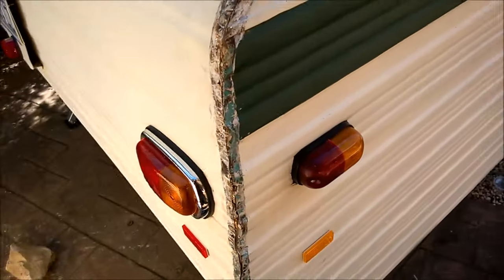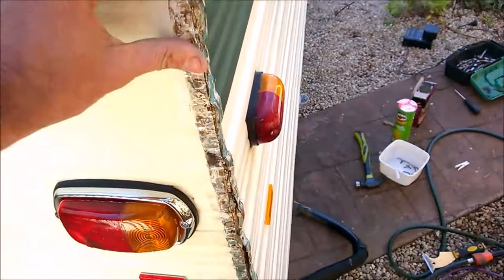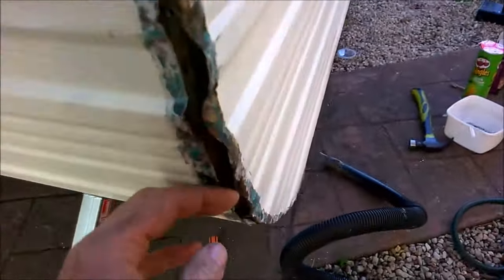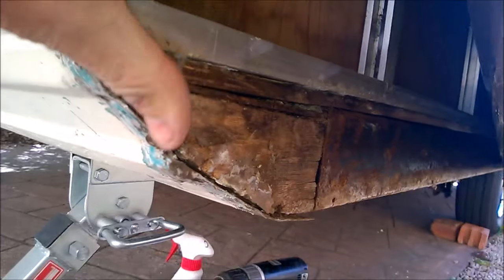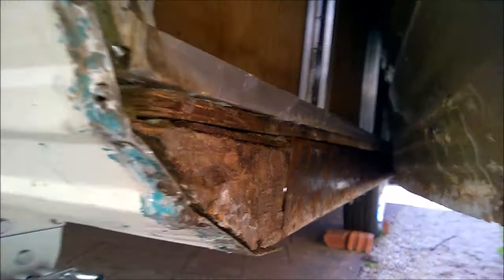Just a quick progress update — starting to clean these, and I obviously need to apply the wire brush to that. For those who haven't seen inside, here we go — that's what she looks like. There's an alloy frame and a piece of timber on the bottom just there. Seems to be okay.